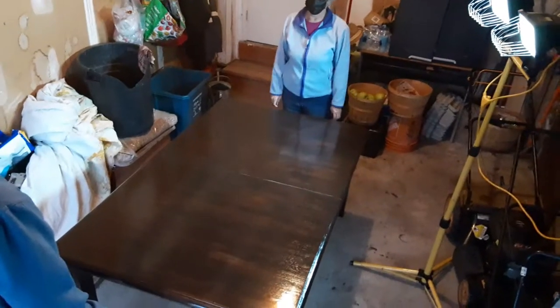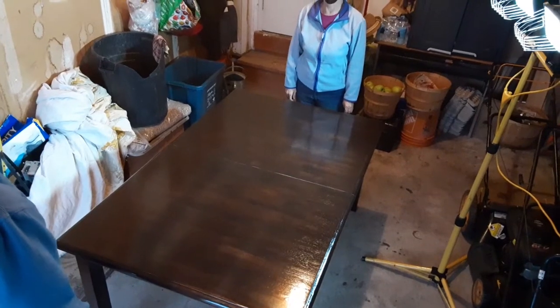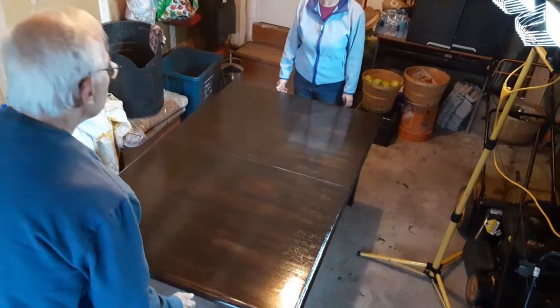Okay, so this table, we're going to expand and show how easy it is to pull it open with an internal leaf. Go for it.